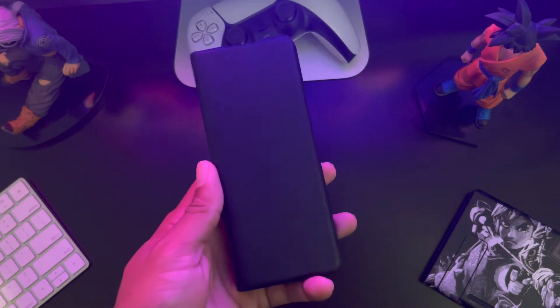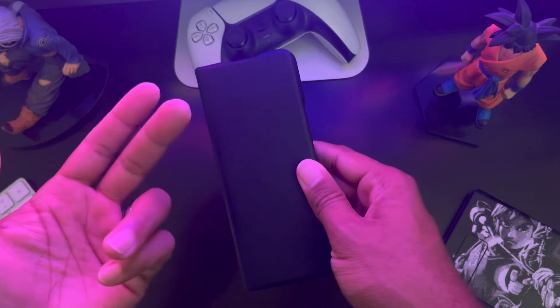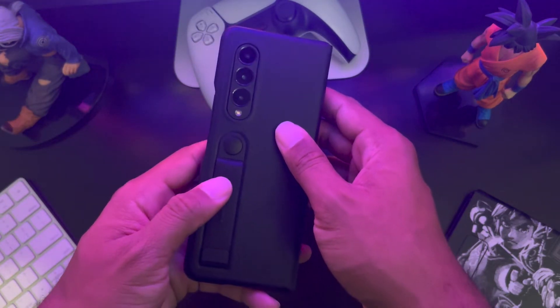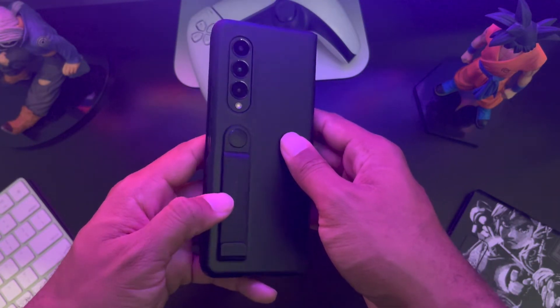Hey everybody, welcome back to the channel. I want to do a follow-up video after the last video I posted where I talked about my favorite case for the Z Fold 3. This is the case I also ordered — I got two of them from samsung.com — and this is the case I'm not going to keep, and I'll tell you why.